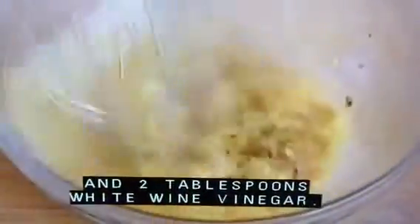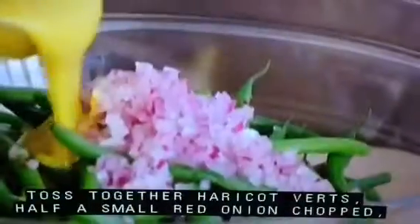Blanch one and a half pounds of haricot vert until crisp-tender, about five minutes. Transfer to an ice bath, drain and pat dry. Whisk together four teaspoons Dijon mustard, two teaspoons grainy mustard, and two tablespoons white wine vinegar. Whisk in six tablespoons olive oil until emulsified. Toss together haricot vert, half a small red onion chopped, and vinaigrette. Season with salt and pepper and serve.